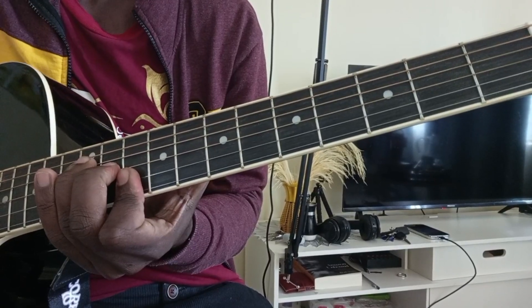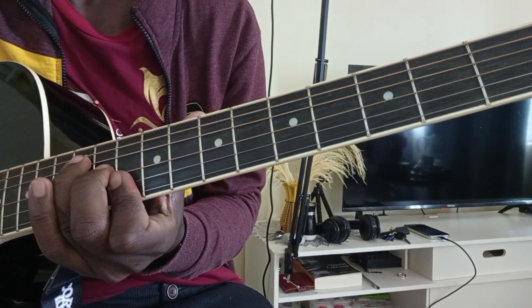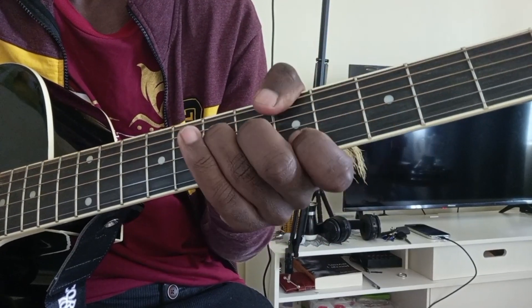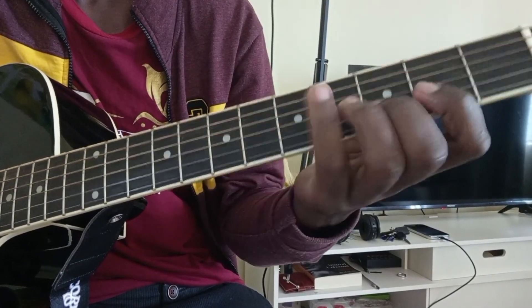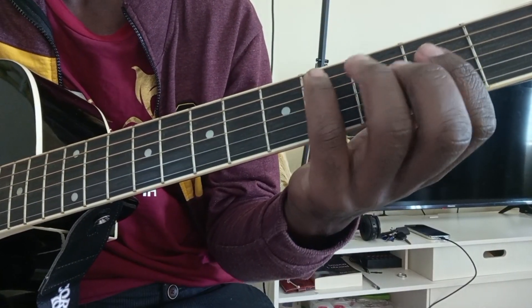It's just like that. So if you are to play the rhythm, maybe you can play. So that's how it is — it goes. It's as simple as that.